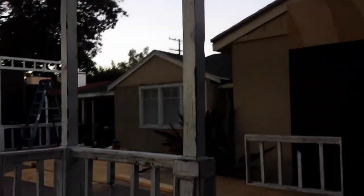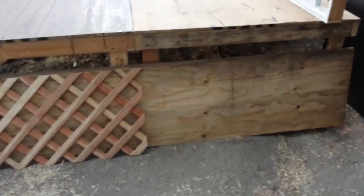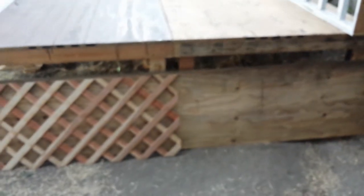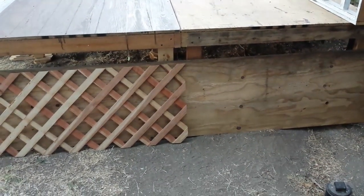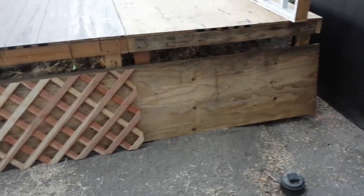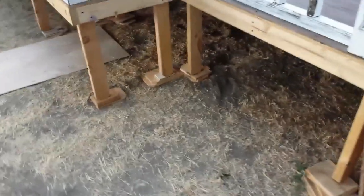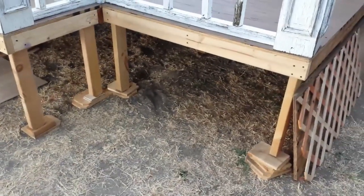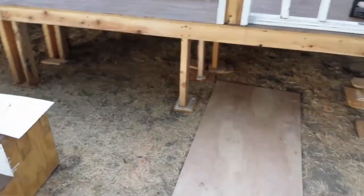All right, back to the tour. We're putting some plywood back there, and then we're gonna put the lattice there. On the front we're gonna do some milky plexi and the lattice up there.